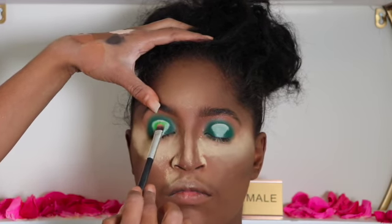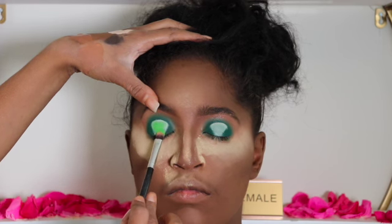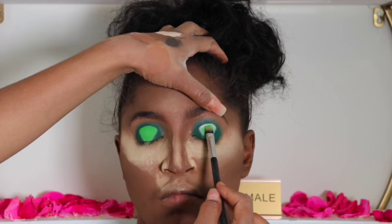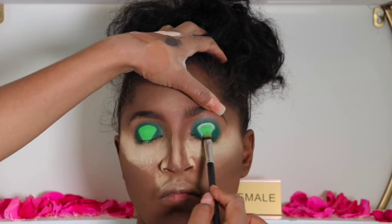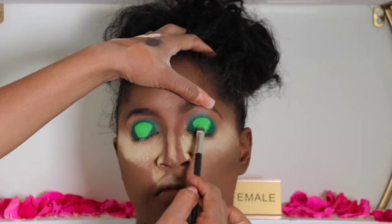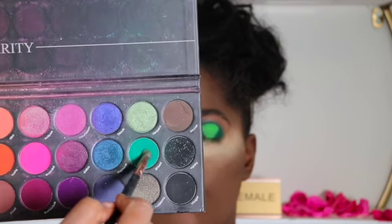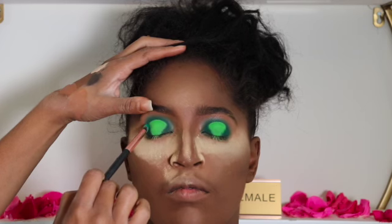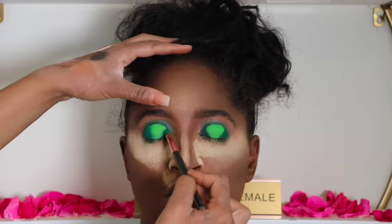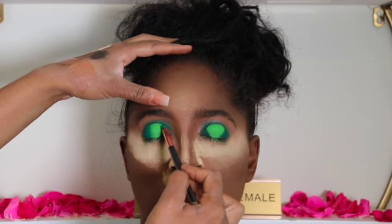Next I'm going to use the lime green eyeshadow from the Face Pyramid eyeshadow palette, patting that onto the P Louise base. The dark green eyeshadow came from another palette — I'll list that in the description below, as I can't remember the name of the palette at the moment. Then I'm using a tapping motion to blend in that same dark green eyeshadow to give that halo effect.